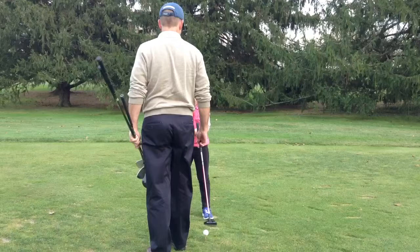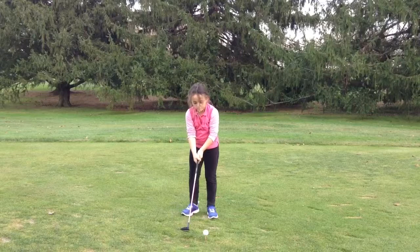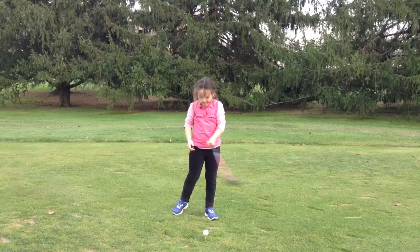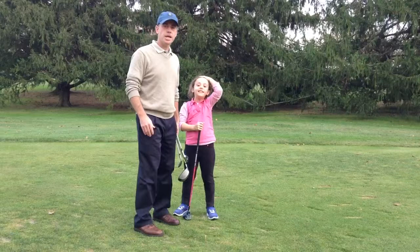Hang on. Pull your sleeves up. After this one, just bring that foot up. A little farther away from the ball. There you go. Spread your feet. Good. Try again. Nice shot, Zara.